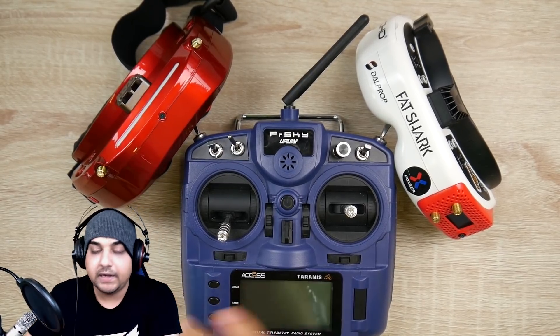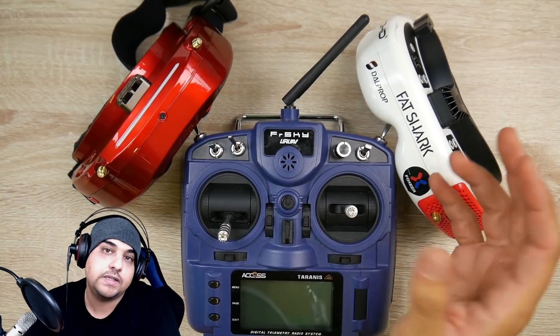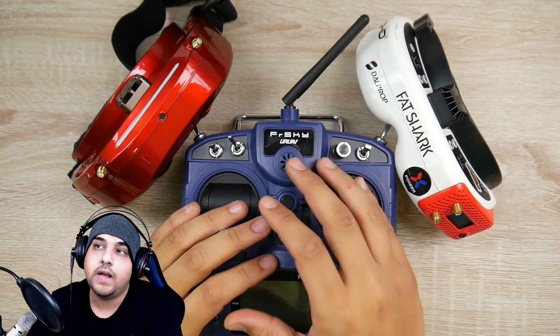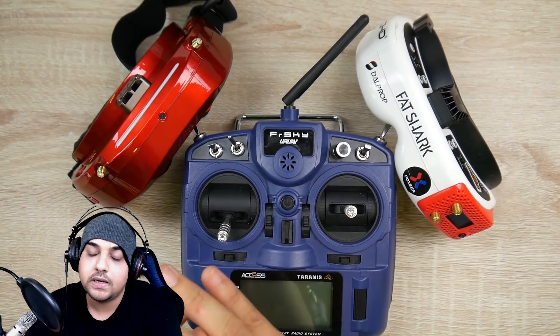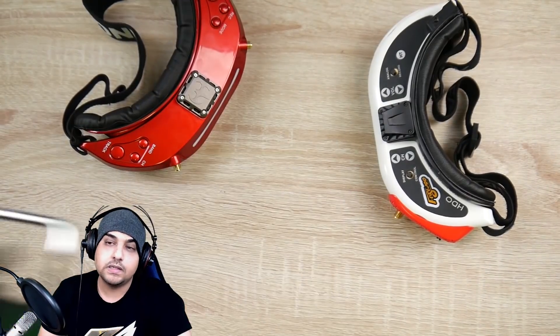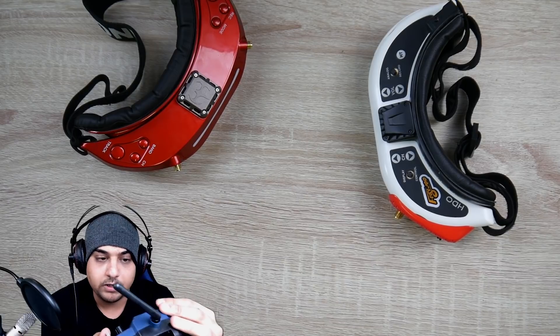Now back to the FRSky X9 Lite. Once you get the software sorted and you have a bunch of D16 gear — let's say XM Pluses — the FRSky X9 Lite is a beast and absolutely phenomenal. This is my main driver and the thing I've been using constantly. I don't bring anything else with me.